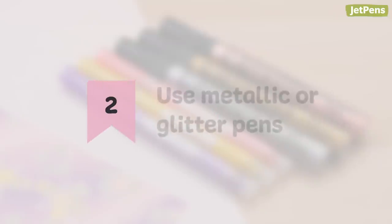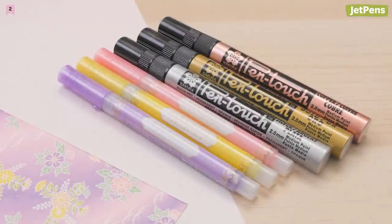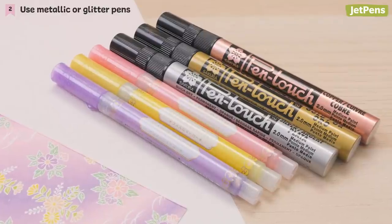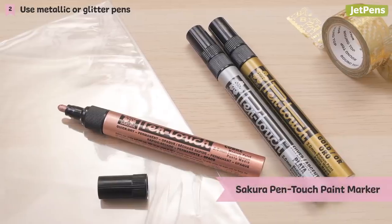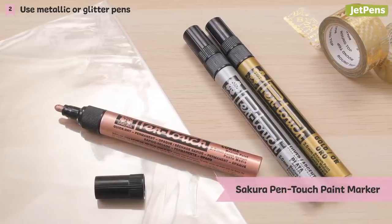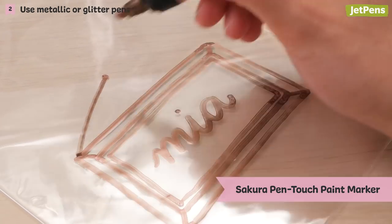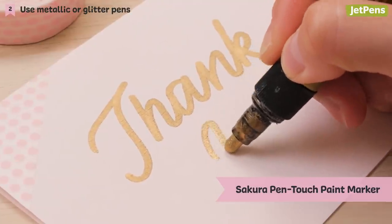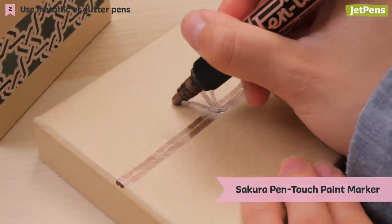2. Use metallic or glitter pens. If your gift wrapping feels a little drab, metallic pens can help make it pop. We recommend Sakura Pen Touch paint markers since they boast bold and pigmented ink. The marker writes on multiple surfaces and shows up well on both light and dark paper, so you'll be assured it'll catch anyone's eye.